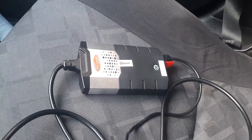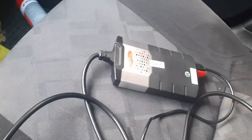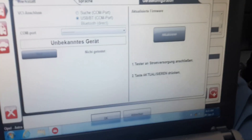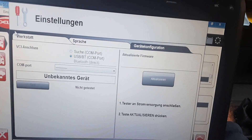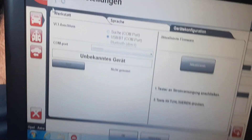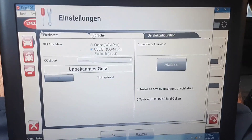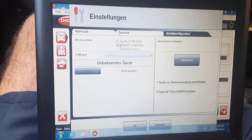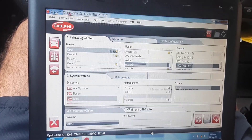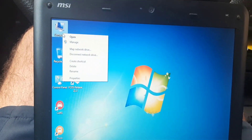Hello and welcome to another video. We have today this diagnostic clone. The owner tried to install the software, connected the laptop to the internet. You can hear the noises from the driver — it shows that the drivers are there, but actually they don't work.